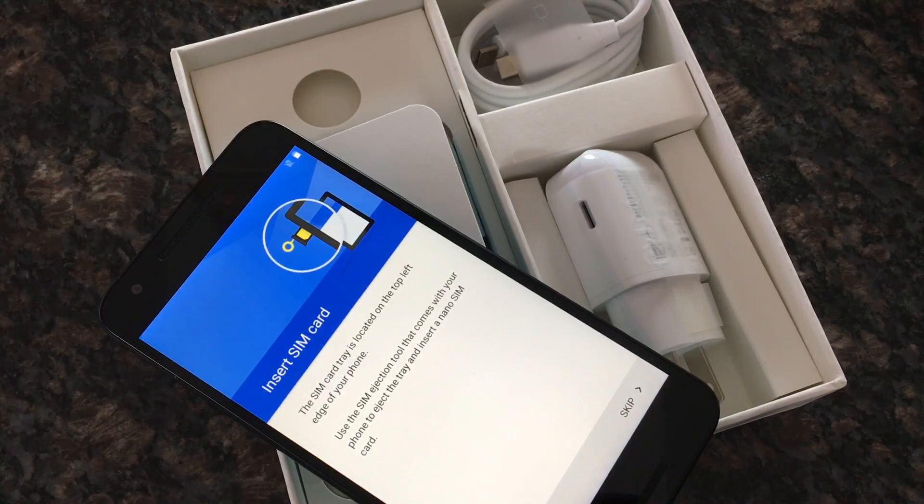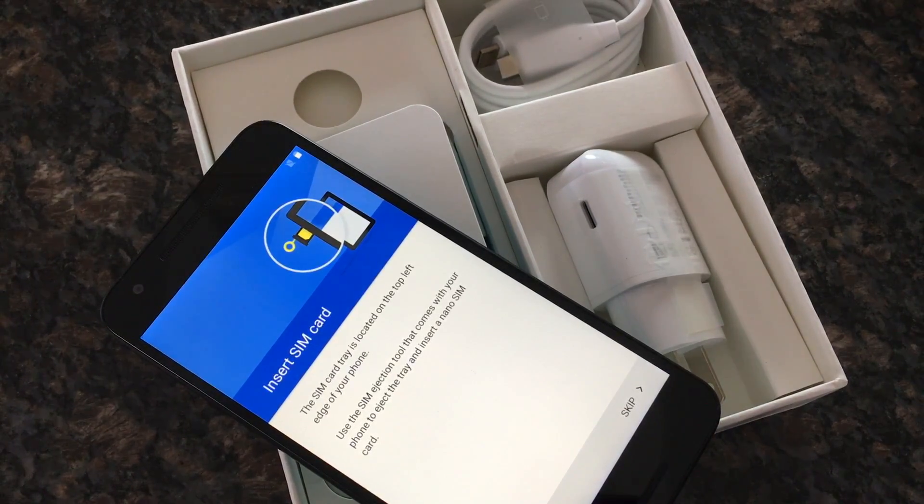I'm also curious as to why Project Fi can't work on an iPhone — that has bugged me from day one. People have always said it only works on the Nexuses because they're the only ones that support all those networks, but that's not true. iPhones support almost every LTE band you can imagine. You can go to apple.com/iPhone/LTE and it'll tell you what each model supports — there's a ton of LTE bands listed. Apparently it's the switching back and forth that's not supported by iOS, but I can't back that up. If it's not supported by iOS, then why does it work for the iPad Air 2? These are the questions I aim to answer over time.